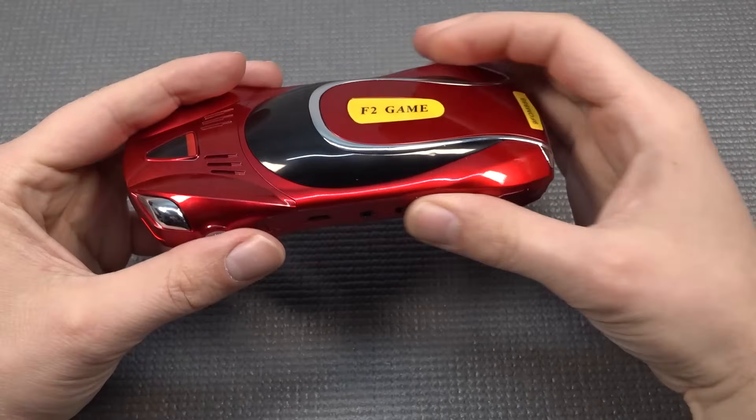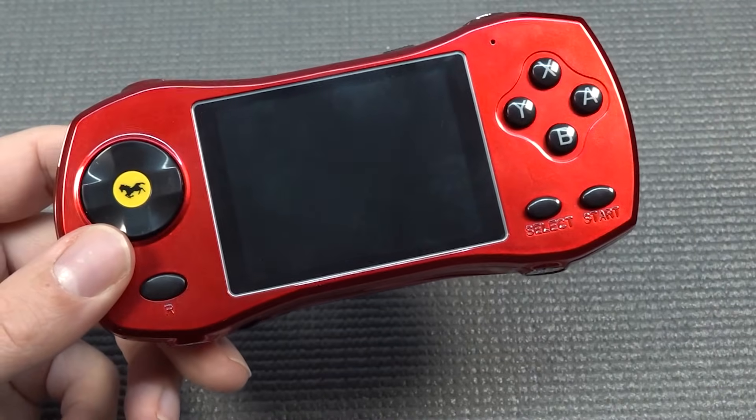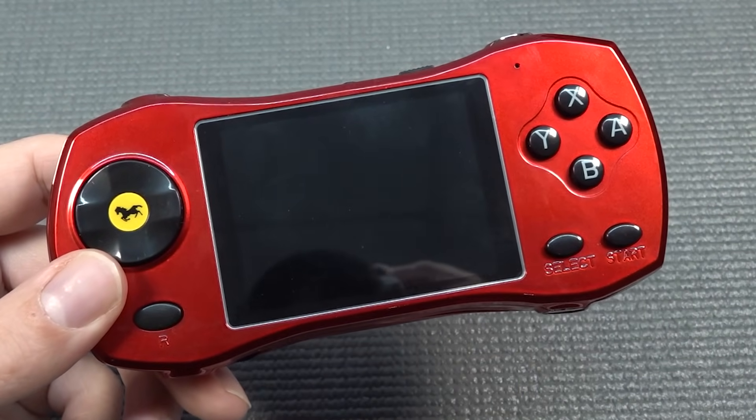This is not a typical model car. You can actually play a lot of games with it. It's absolutely nuts. Stay tuned.